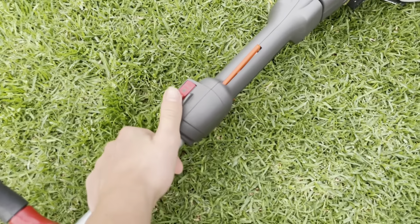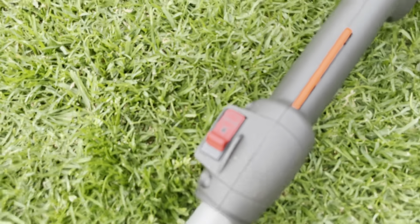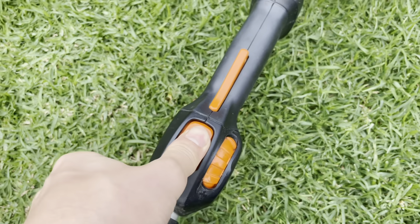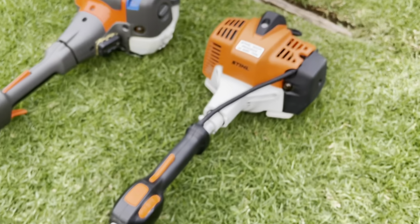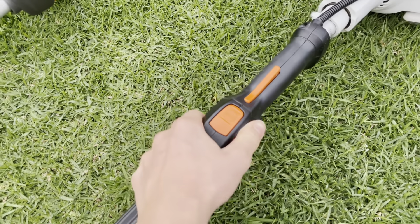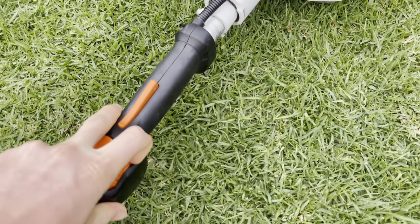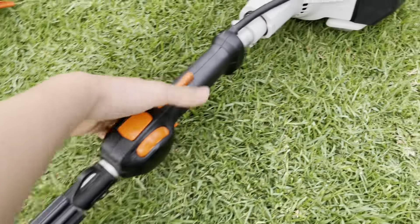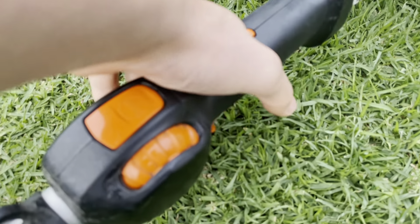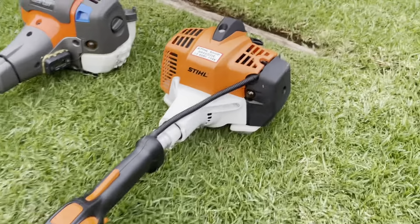Moving up to the throttle and stop switch: the Husqvarna has an auto-return — you just flick it forward and it springs back. The Stihl you just press down to turn it on and off. One advantage of the Stihl is it has a throttle lock that limits the revs to a set point. If you get into a large bunch of weeds, you just pull it and it clicks to unlock, going to full throttle.